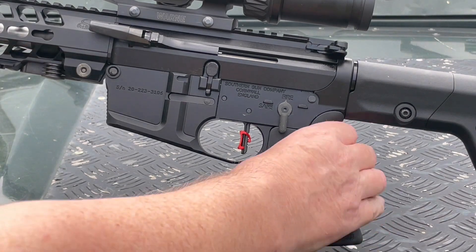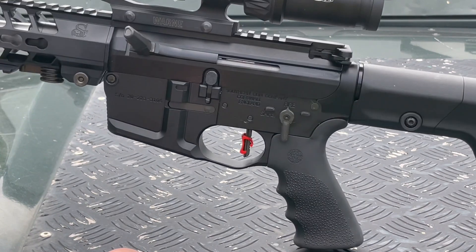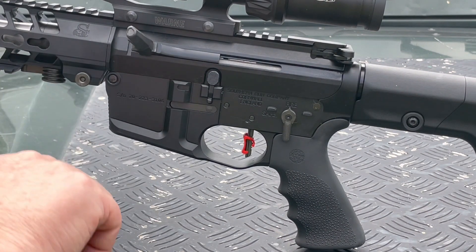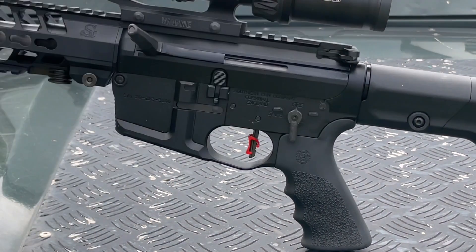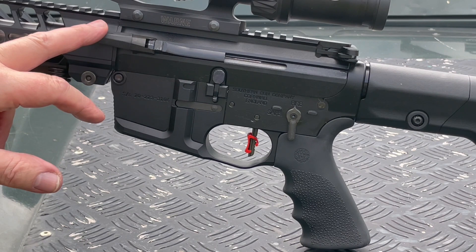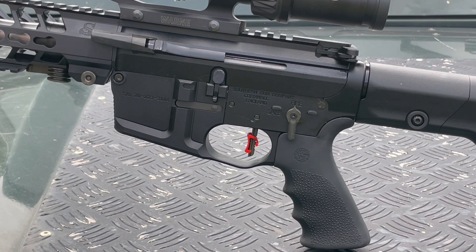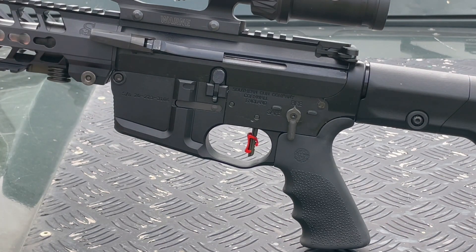This is an ambidextrous rifle, and on this side is the cocking slide. It's very similar to an SLR cocking slide because it folds down. Just goes back and you let it go forward. This is really great for prone shooting off a bipod because you can hold the gun in your right hand and operate this with your left hand if you're a right-hander. And if you're a left-hander, it just gives you a handle so you can use the gun reasonably well from the shoulder.